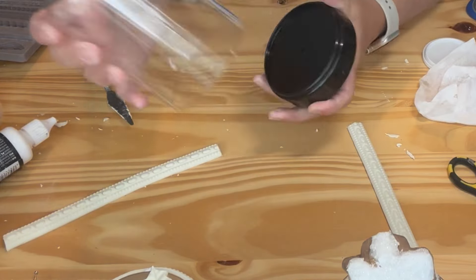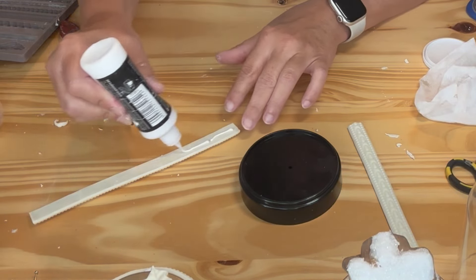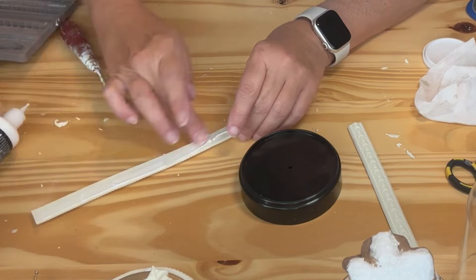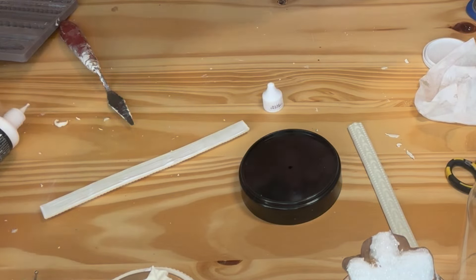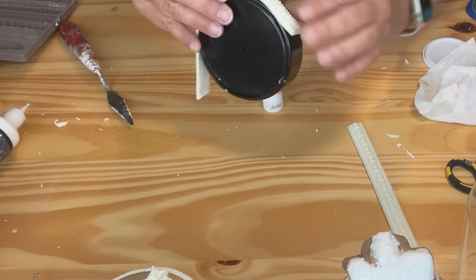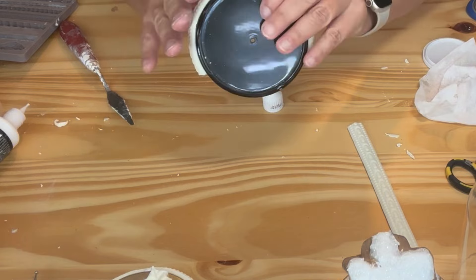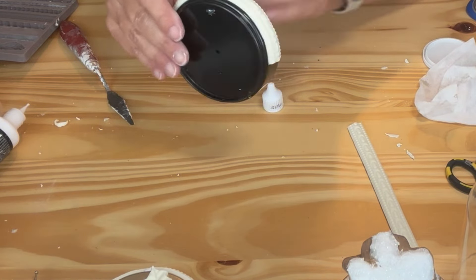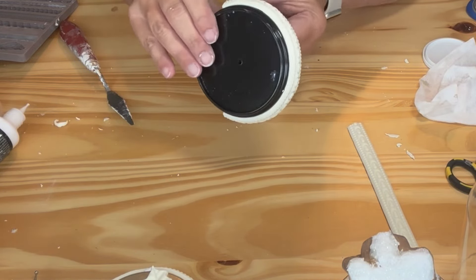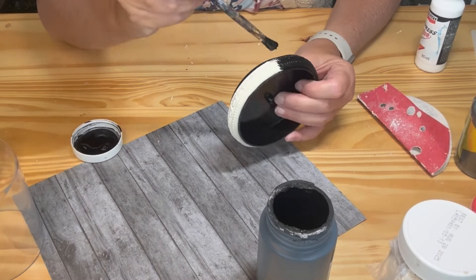Next I added a clay border around the base. When that was dry I painted it black.